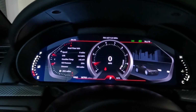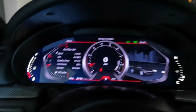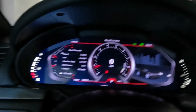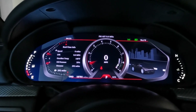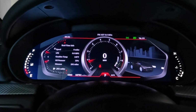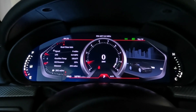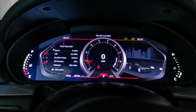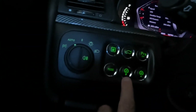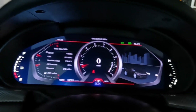Hello everybody. This is what everybody's been waiting for — a demo on this. I'll show you how I have it set up and go over some features. You've seen the startup and intro video on how it looks when you first start it up. What you use to control all this is the mode and the plus and minus for dimming.